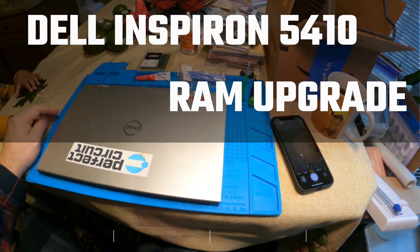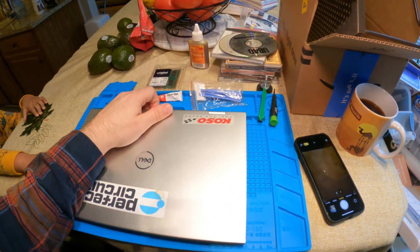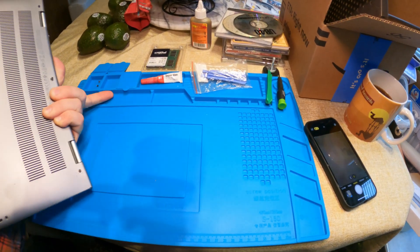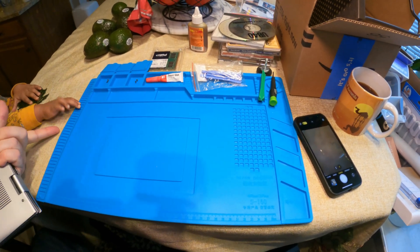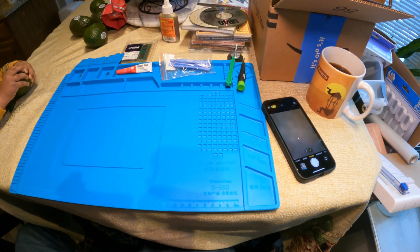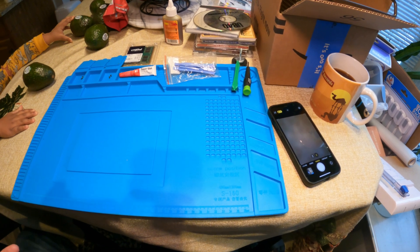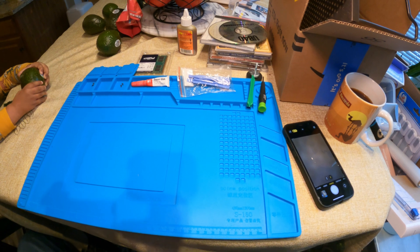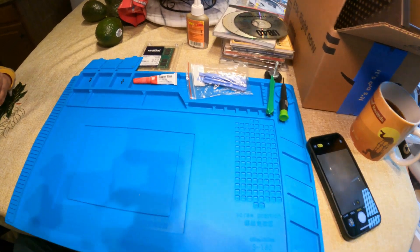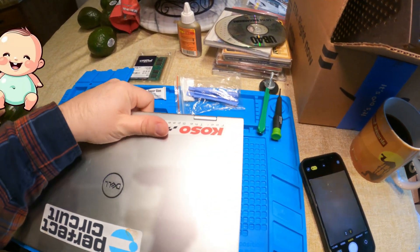I've got my silicone mat here — this is a great mat for working on electronics and other crafts, anything that might mess up your tabletop or work surface. You certainly don't want to do any soldering on a tablecloth. It's got super high temperature durability — solder doesn't bother it, you can put a hot soldering iron on it and it can withstand quite a bit of abuse. It's got all these little pockets for holding your tools and parts. Highly recommended.